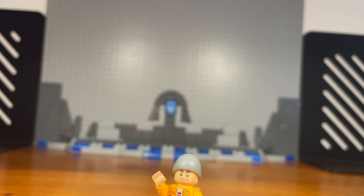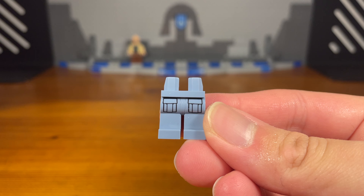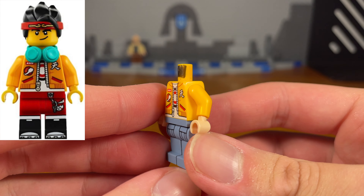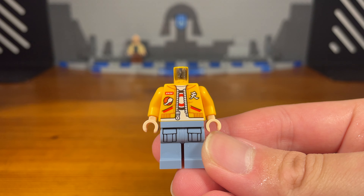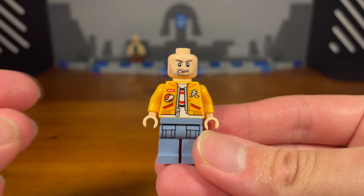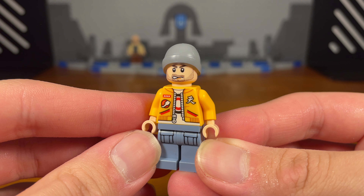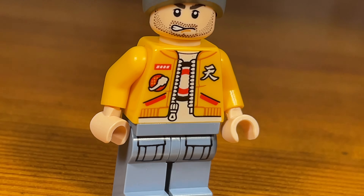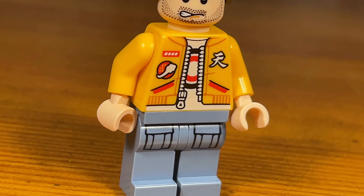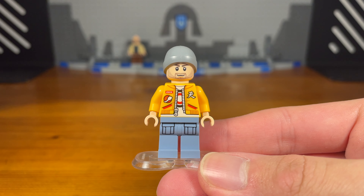For the second custom in today's video, we have Jesse Pinkman. The legs of this custom minifigure are from Lego City. Then we're going to take this yellow jacket torso piece, which is from a Monkey Kid minifigure from the Lego Monkey Kid sets. Then we're going to take this random headpiece, which I believe is from Prince of Persia, and pop it on. Then we're going to take this dark grey beanie piece and pop it on, and then we have the completed Jesse Pinkman custom. I decided to base it off of Jesse's design from season one, where he had the beanie and the yellow jacket. Jesse Pinkman is one of my favorite fictional characters of all time — he's a goat, he's precious.